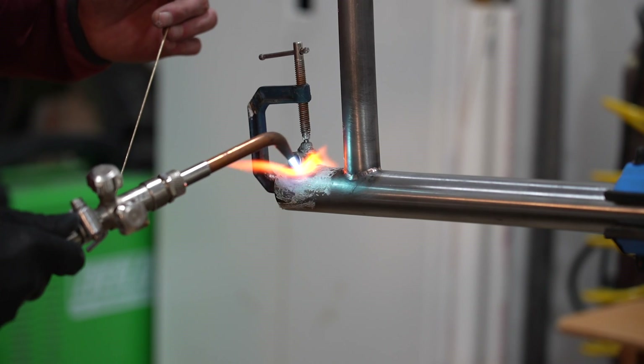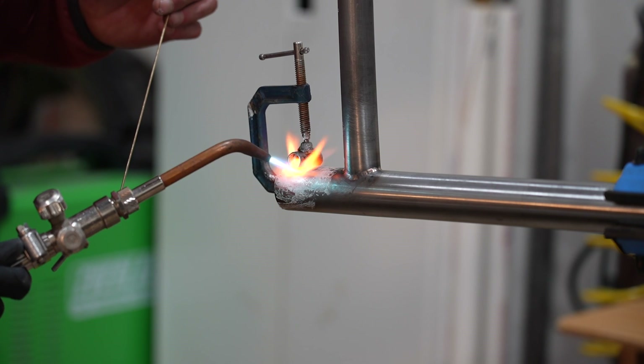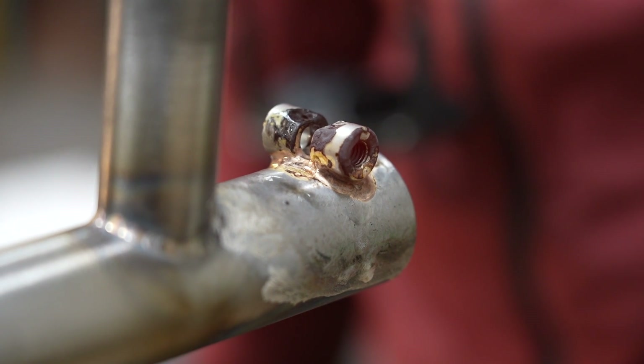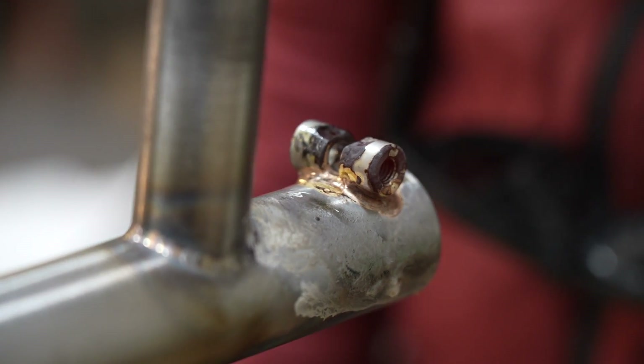I've been hanging out with Chris and Arlie at the Good Day Curiosity shop space since I moved back to Ganesan this past summer. I really love poking my head in to see what both of them are working on, and I've always been curious about the bike fabrication side of things — how bikes, and steel bikes in particular, are made. So I asked Chris if he could share a few tidbits in front of a camera and he agreed.